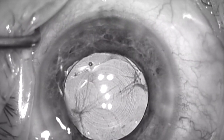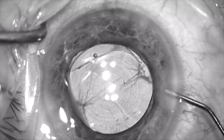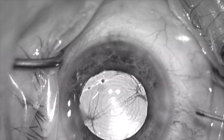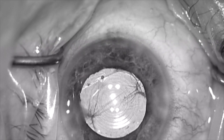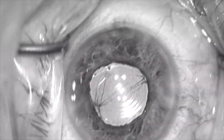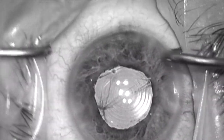I'm injecting miostat, which will bring the pupil down. The lens feels centered and secure and the case is completed. The next day in the office at the slit lamp, the lens appears to be well centered. The yellow arrow shows the anterior capsule — the lens is clearly under that. This view on the temporal side shows that the lens is under the anterior capsule rim, shown with the yellow arrows. Thank you for your attention.